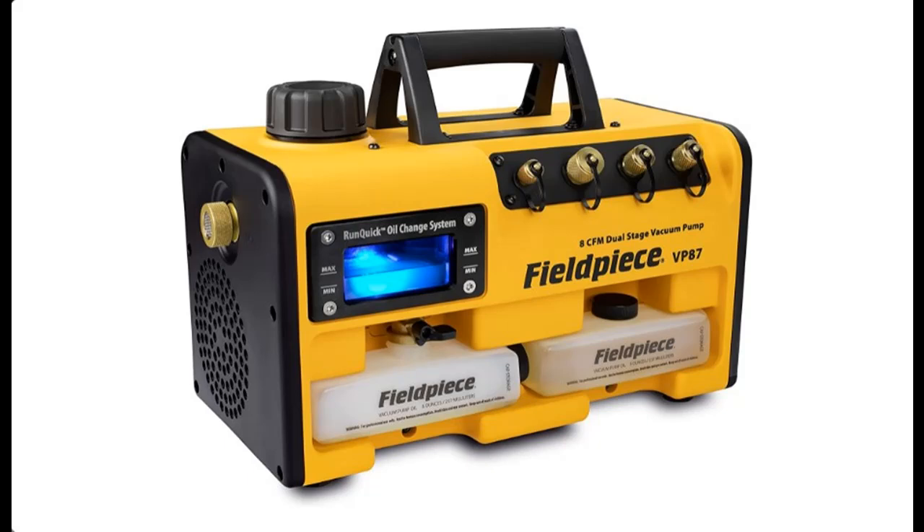When it's time to change the oil, it's quick, clean, and easy. The window for viewing oil quality is backlit in the signature FieldPiece blue and is also removable for cleaning of the window and the oil reservoir. An extra empty oil bottle is included for all models, and seating of the oil bottle is much easier to minimize oil dripping during the oil change process.